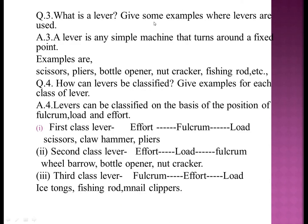Question three: what is a lever? Give some examples where levers are used. A lever is any simple machine that turns around a fixed point. Examples are scissors, pliers, bottle openers, nutcrackers, and fishing rods.